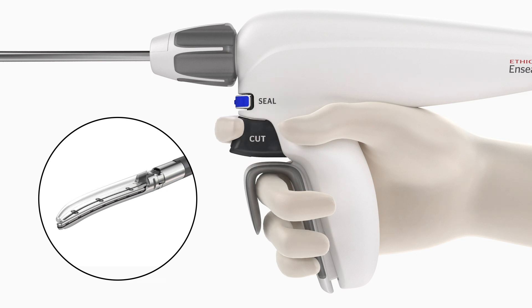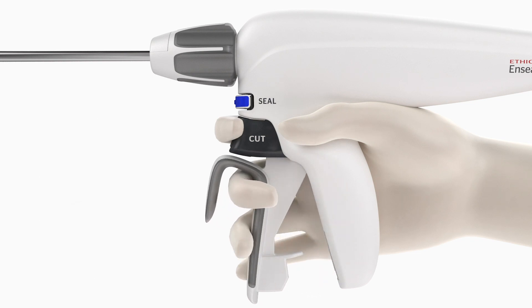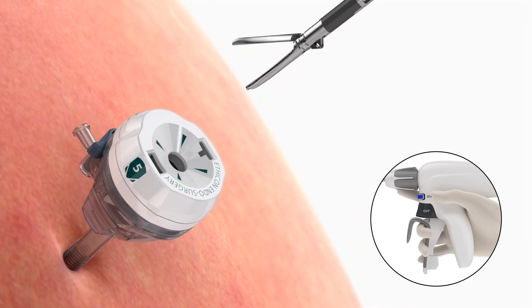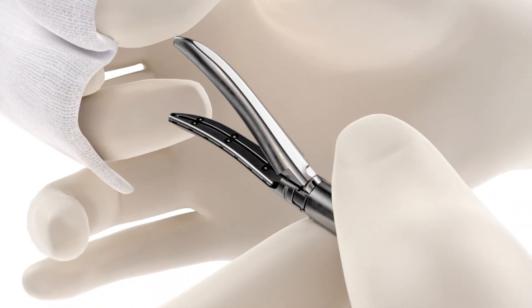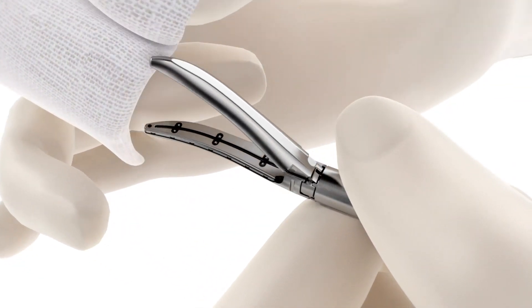After the transection cycle is complete, squeeze the closing handle until it unlocks to release the tissue. To remove the device, close the jaws by squeezing the closing handle, then remove the device from the trocar or incision. For optimal performance and to avoid tissue sticking, clean the instrument jaws and distal end of the shaft with a sterile, moist gauze sponge throughout the procedure.